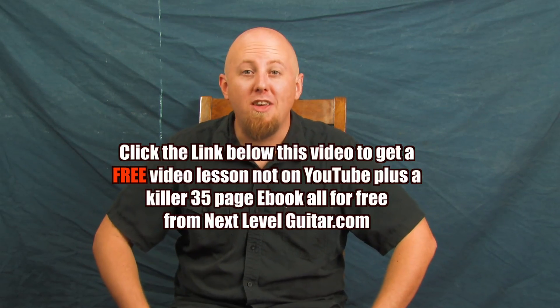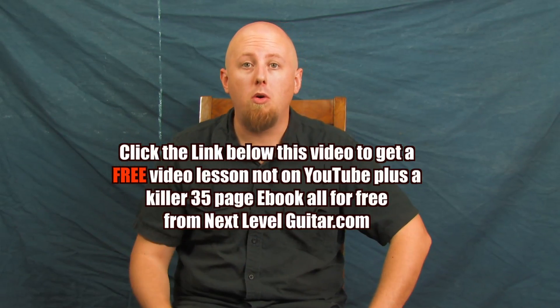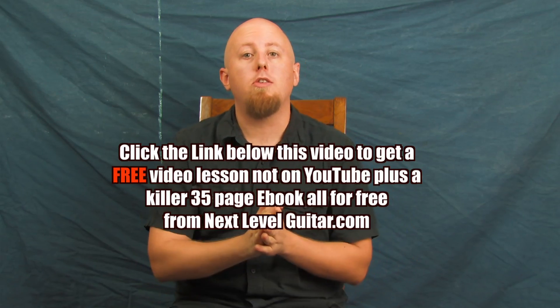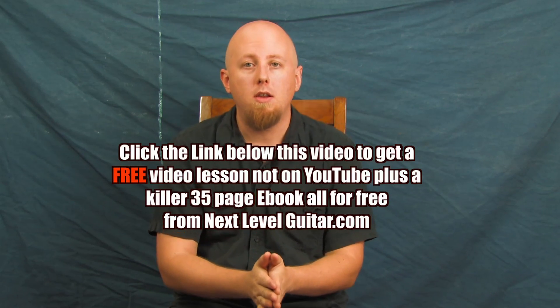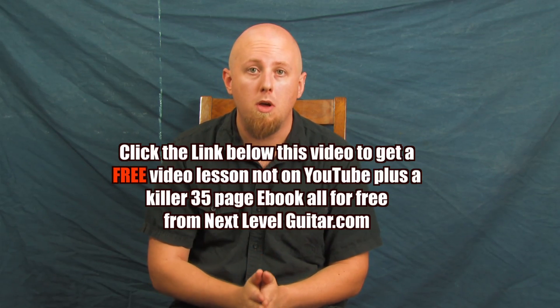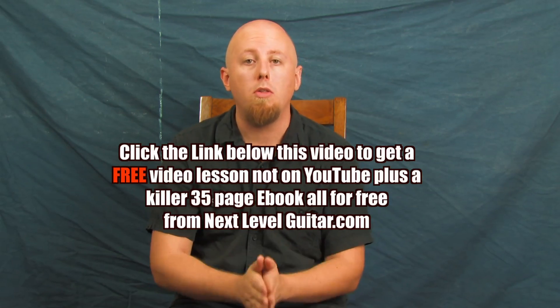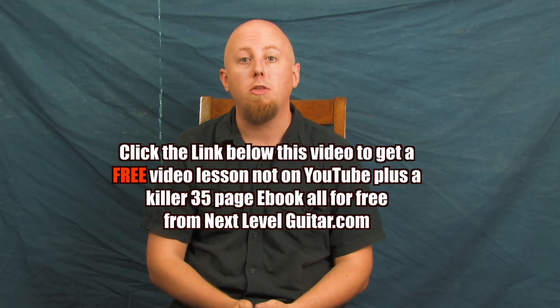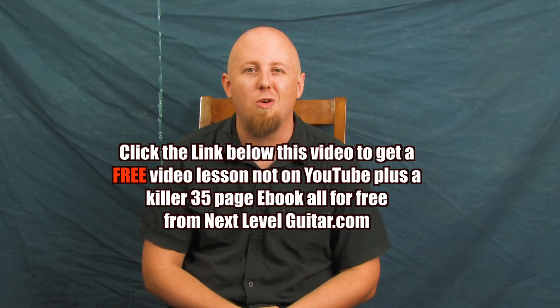Before we continue on, please take a look at the text box below. Click on the link in this YouTube text box and we're going to send you a free video lesson and a coinciding ebook that's not available on YouTube — exclusively available only through NextLevelGuitar.com. It's free information, a lot of good stuff, so please click on that link and we'll continue on.